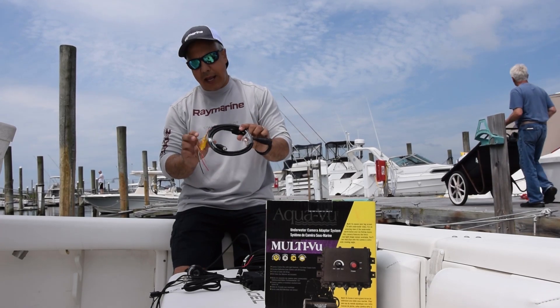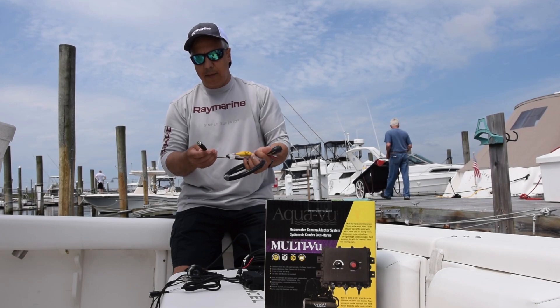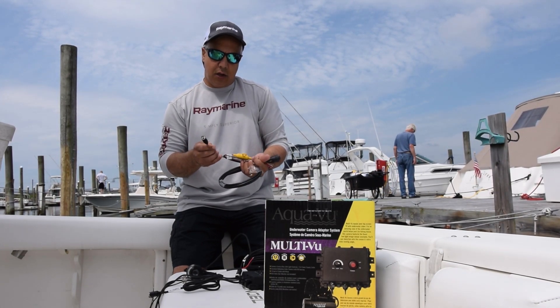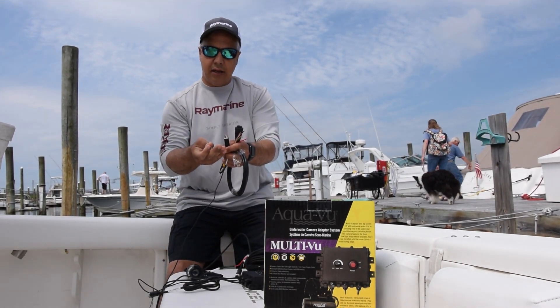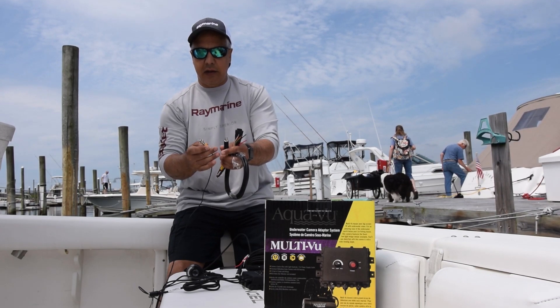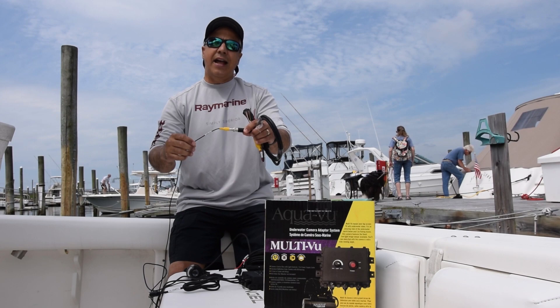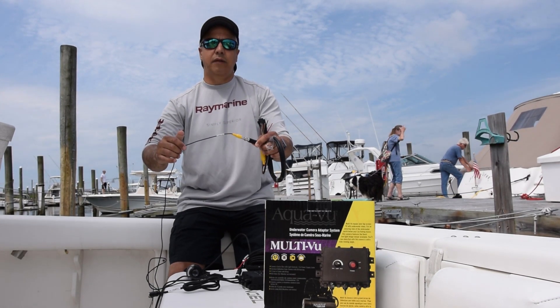This is a power cable for the Axiom Pro. It has the connector to go to the back of the unit and most importantly it's got a BNC analog video connector. To connect the AquaView you simply use the supplied adapter, which is an RCA to BNC. You plug it into the back of the power cable and that's it — as simple as that, you are now connected to your AquaView multi-view camera.